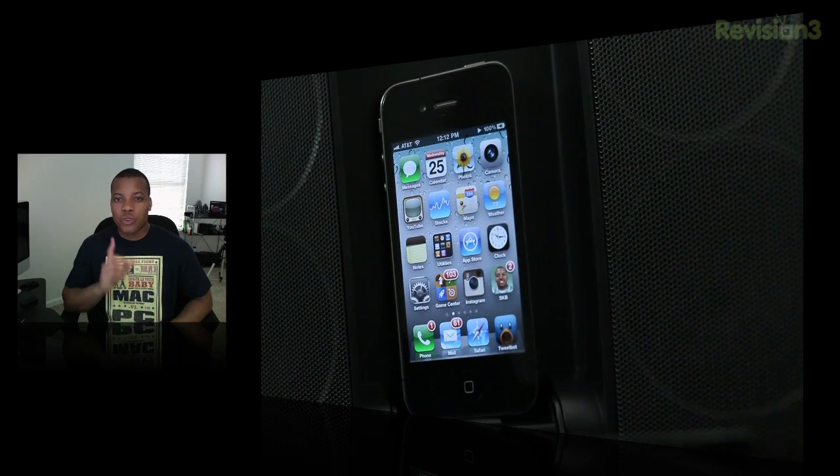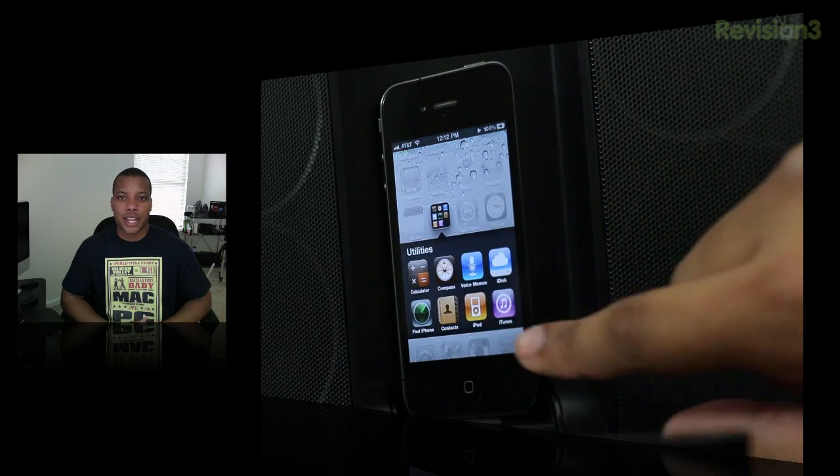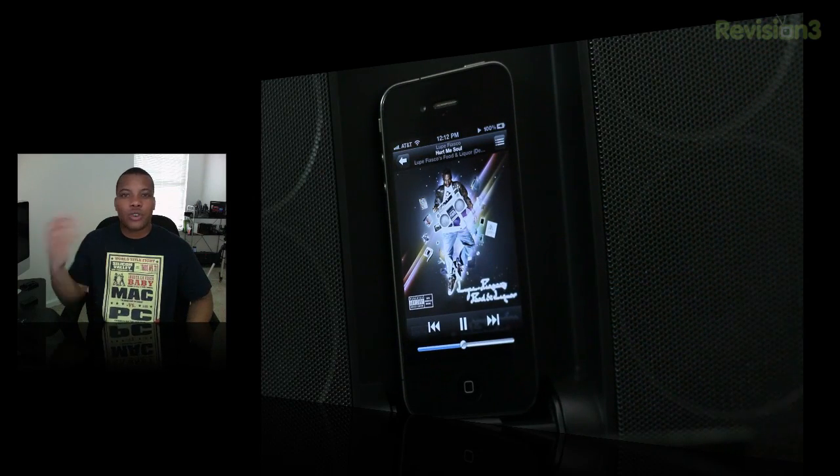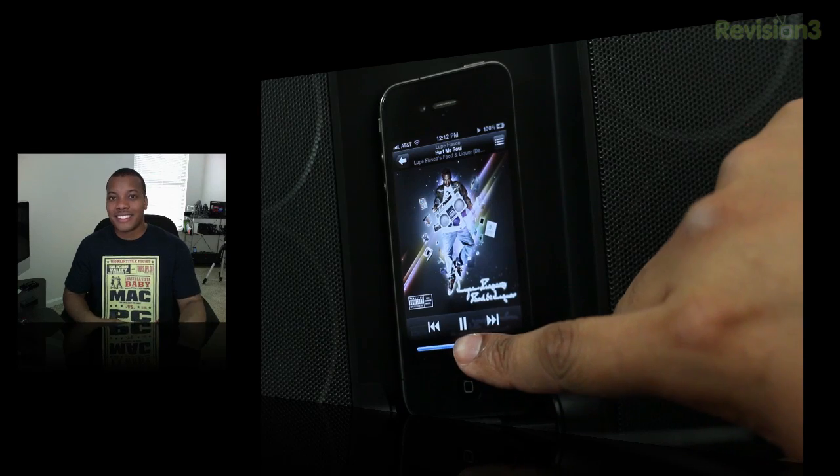Now onto how this thing actually sounds. The first thing I noticed is that it gets really, really loud — it's going to be good for an outdoor setting where you may have people talking and things going on all around you, and you'll still be able to hear this system loud and clear.